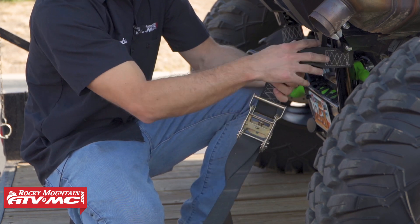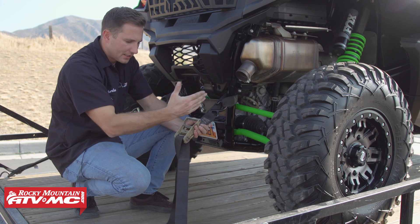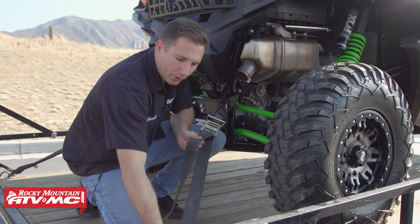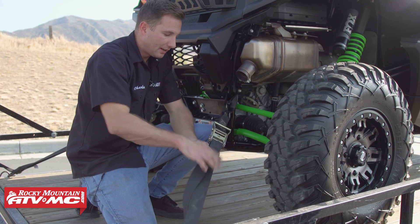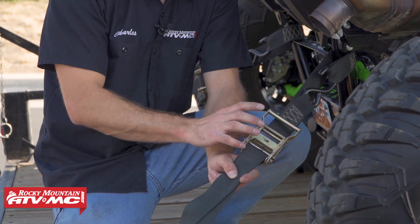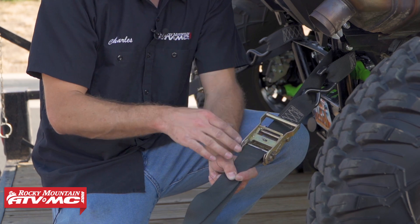These are the rider cargo ratchet straps — they have the soft tie built into them, which is nice. I've already hooked the bottom point up to the trailer. Pull this tight first; if you don't, you can get a ton of material wrapped up in here and the ratchet mechanism can actually get jammed.